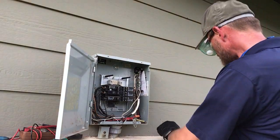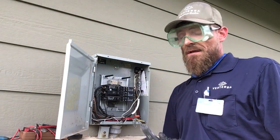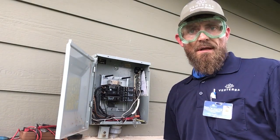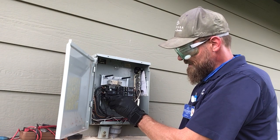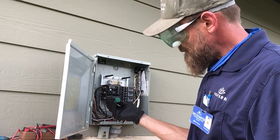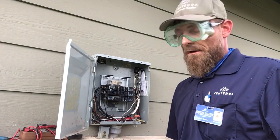First things first, we are going to use our hot stick and test for power. That is our circuit and it is hot, so we do want to turn this off. We're going to retest — that is safe and ready to work on.